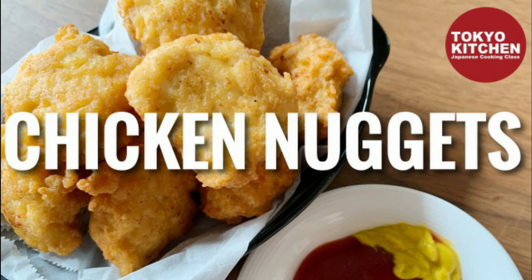Hi everyone! Welcome to Tokyo Kitchen Japanese cooking class. I'm Yoshimi. Today I'm going to show you how to make chicken nuggets. Chicken nuggets are so easy to make. It's great for a snack, meal, and bento box. At the end of the video, I will show you how I build a menu with these chicken nuggets, so stay with me till the end.